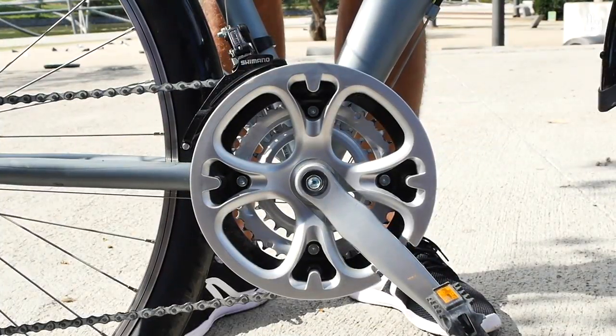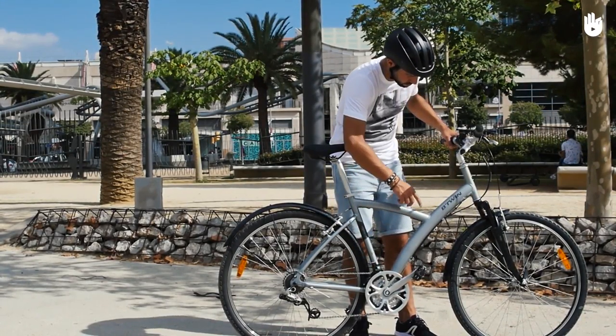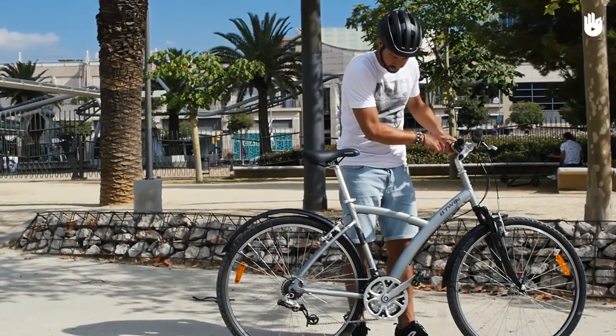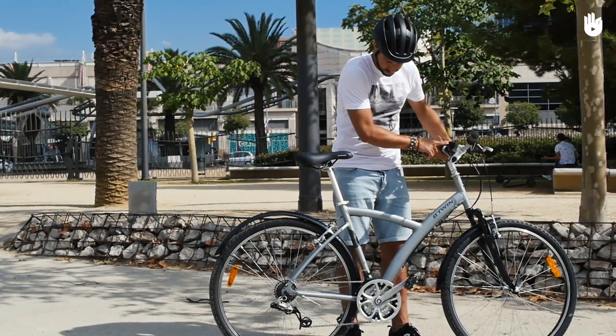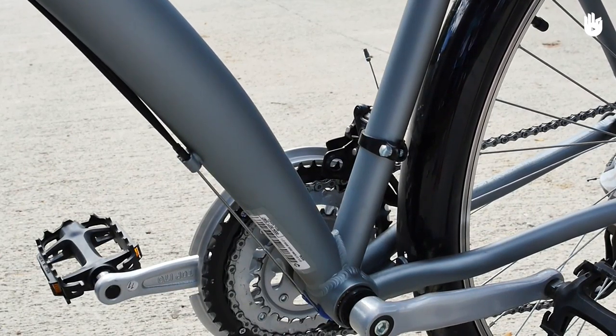Most bikes have two sets of gear cogs. The chainrings in the front are normally controlled with the left shifter, but double-check this is the case for your bike. There are generally a maximum of three chainrings, and they are arranged from the smallest to the biggest.